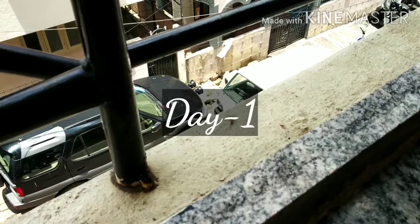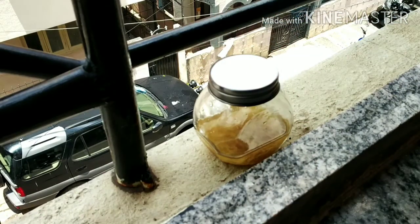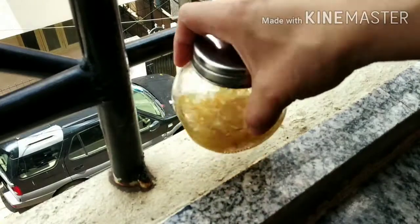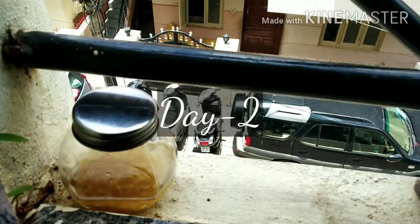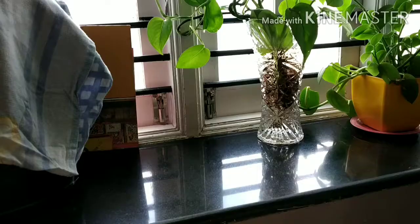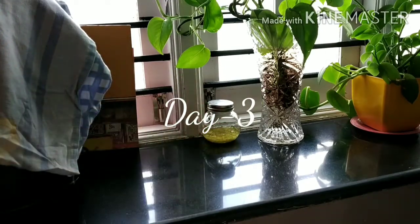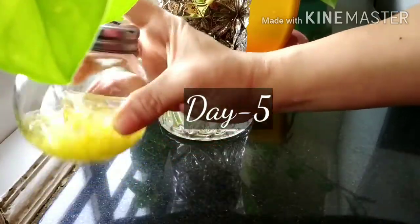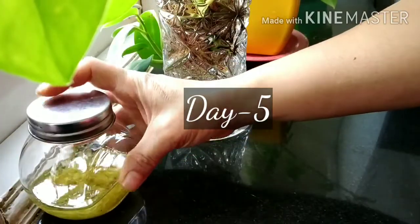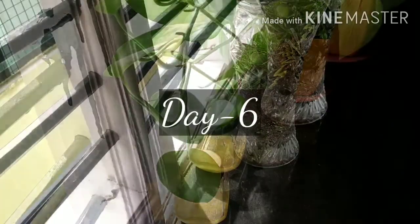I'm going to give it a good stir and keep it outside in maximum sunlight during the hours when the place receives sunlight, then take it inside in the evenings. I'll keep it outside for two days, and from the third day keep it near the windowsill so it receives indirect sunlight. In between, I'll keep stirring or shaking it.